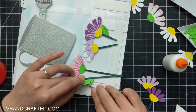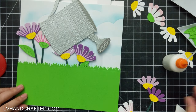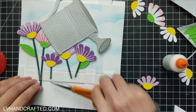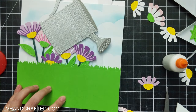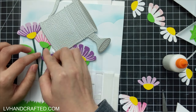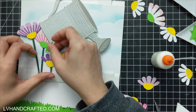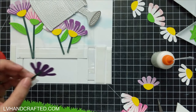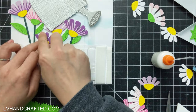One thing I would definitely recommend if you're going to do something like this: glue as much down as possible, because there are going to be things that will catch on one another — especially the grass. This is where I was saying that if I had used thicker foam to attach the grass to the top of my mechanism pieces, I would not have had nearly so many catch points with these flowers. Because the flowers just have so many petals and everything, there's just a lot of potential for things to get snagged.